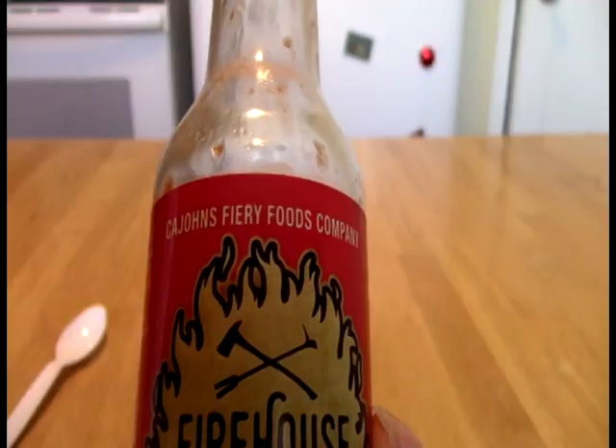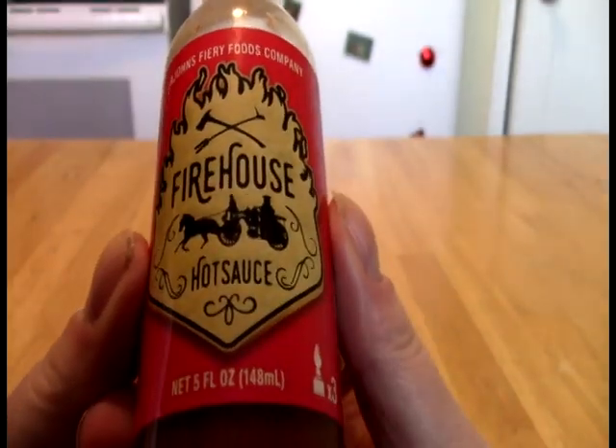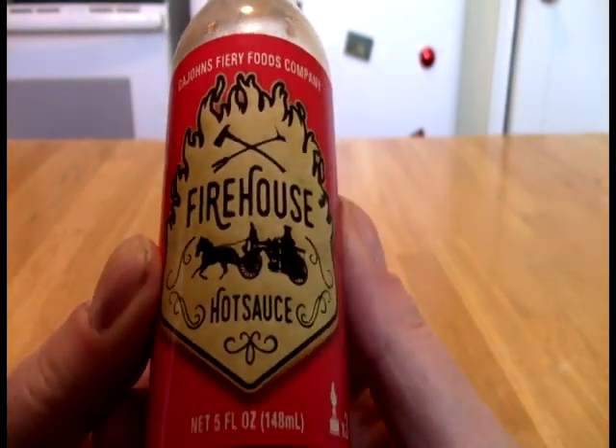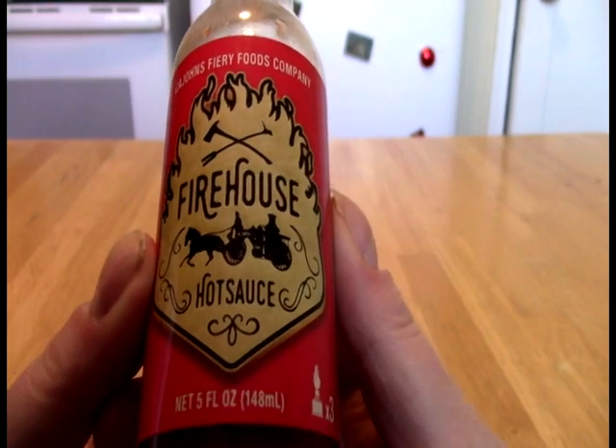And today, Faith for Black Lights, we take a look at this. What we have here from Kajan's Fiery Foods is the Firehouse Hot Sauce.